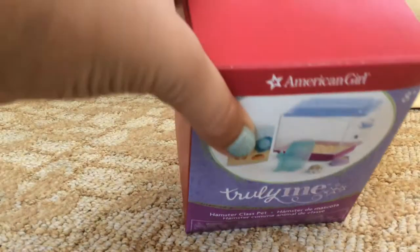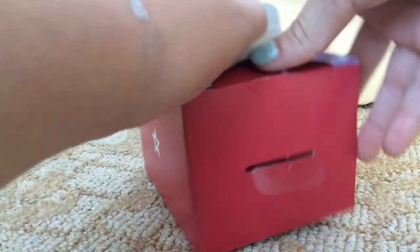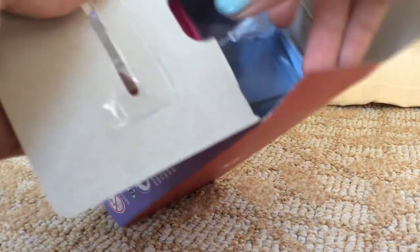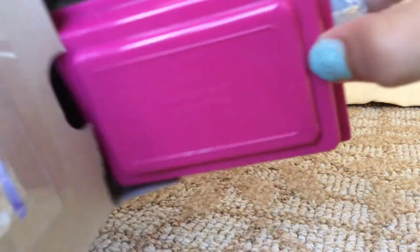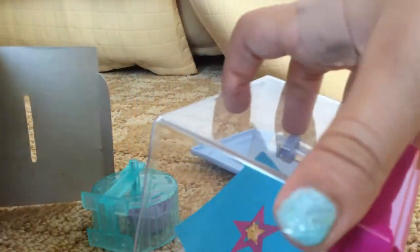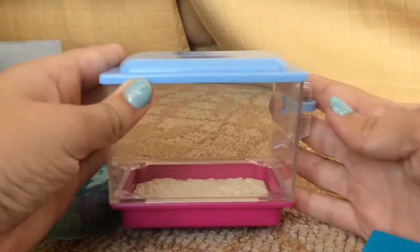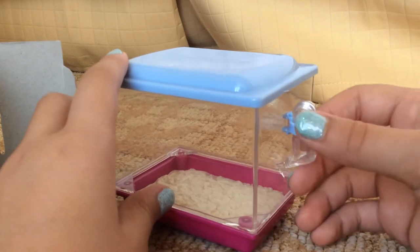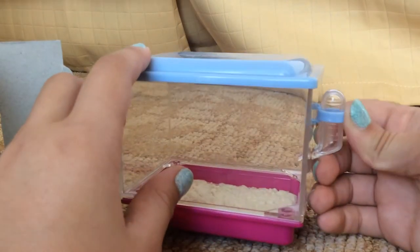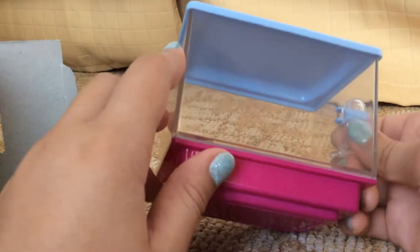There's a tab up here that you just pull, and I already unwrapped everything out of the little plastic so you guys didn't have to hear the sound of the annoying plastic. Anyways, this is what the hamster cage looks like. It has a little water thing right here. You can't fill it, but it's still super cute.